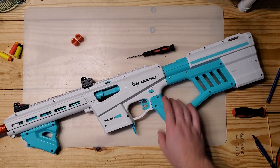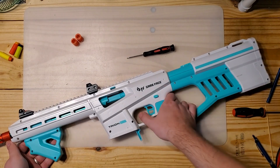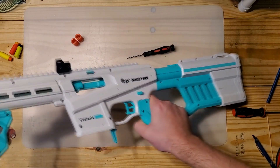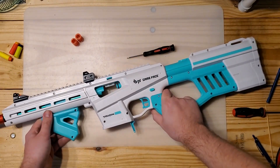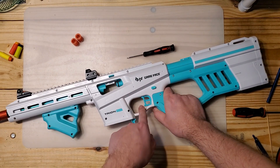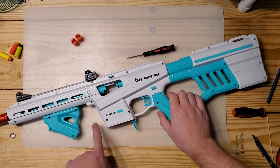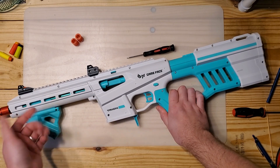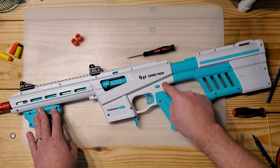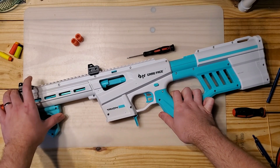The blaster's back together. Just to show off the slam fire weirdness I was talking about: with normal blasters you have to hold the trigger down the whole time you're priming it in order for it to slam fire. But with the Game Face Tryon, see, it's primed back — if I just pull the trigger, now the trigger has been pulled. It doesn't care anymore whether you're holding it. You push the handle forward all the way, it just shoots, because the trigger's already moved the sear out of the way. The catch is just waiting for that slam fire bar to get out of the way as well.